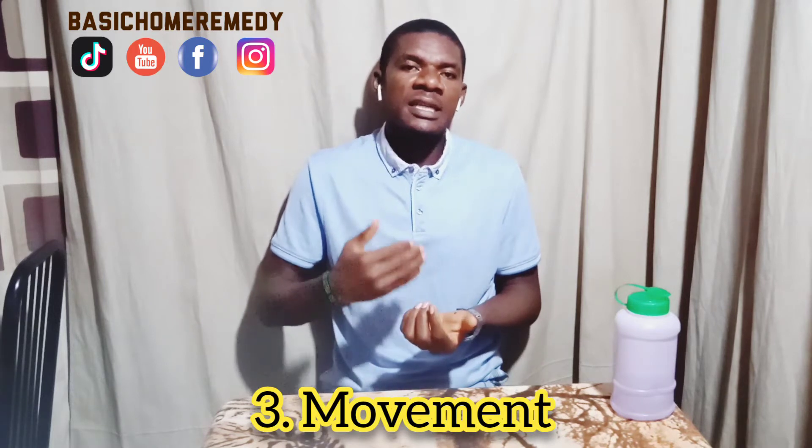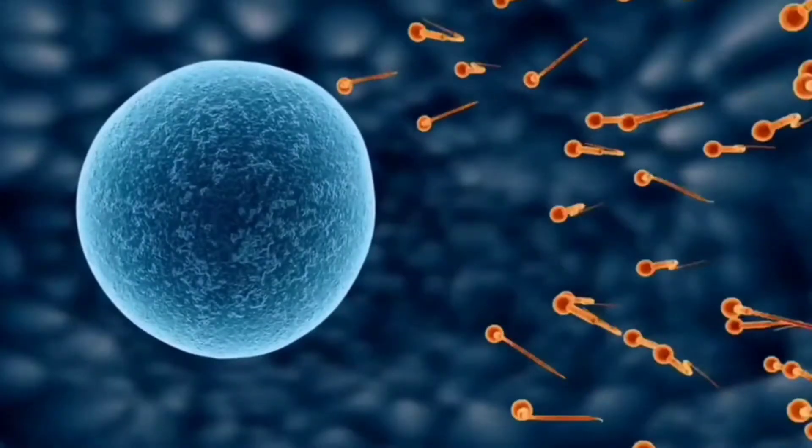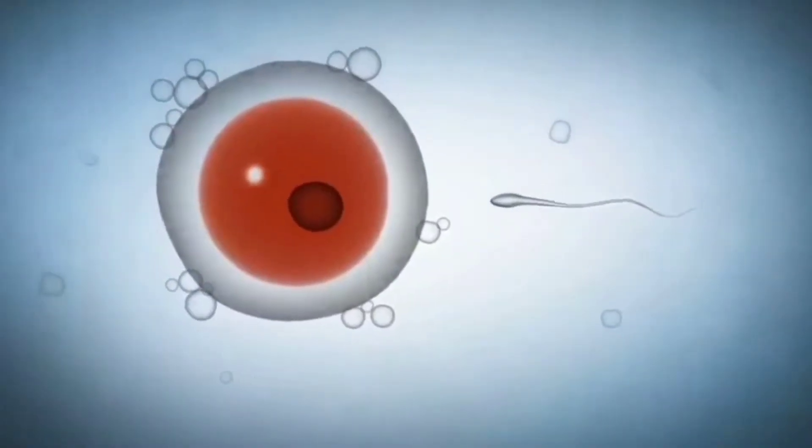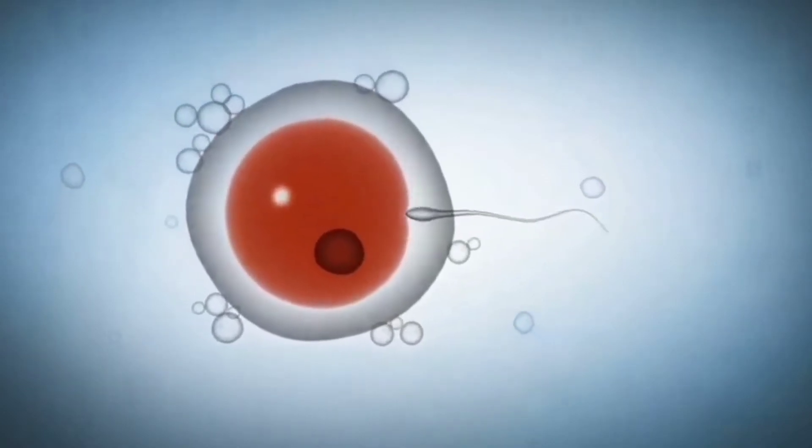The third one is movement — the speed it moves. A healthy sperm should move at a good speed. If the sperm moves very sluggishly, it will struggle to get to its destination and may die along the way. A healthy sperm has to move at a good speed to get down to where the egg is and fertilize it, and in turn the woman gets pregnant.